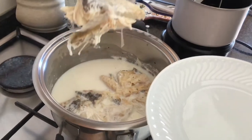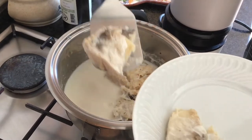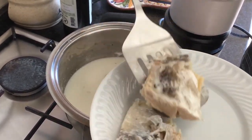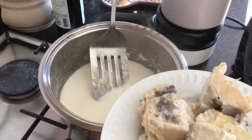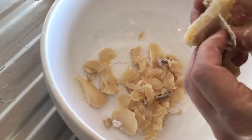The bacalhau is now cooked. I will remove it, and then I will clean it of all the bones and skins, and I will reserve the milk for the bechamel sauce. Just going to shred the codfish a little bit and remove all the bones and skins.